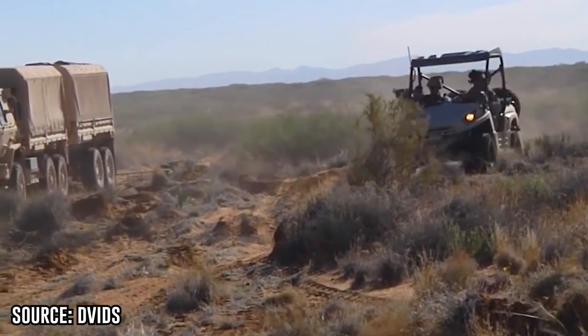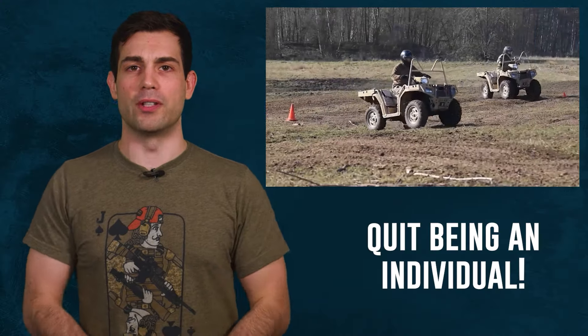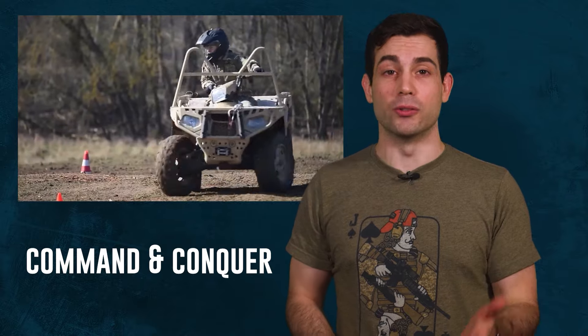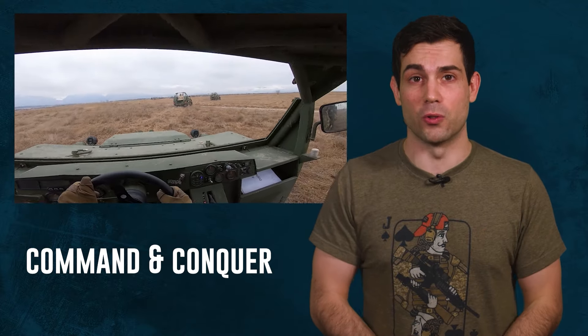But the problem with the ATVs they were already using is everyone has to individually be on their own vehicle. Basically anytime you separate soldiers like this you lose some command and control capability. The GMV and infantry squad vehicle solves this problem by carrying nine fully kitted soldiers.